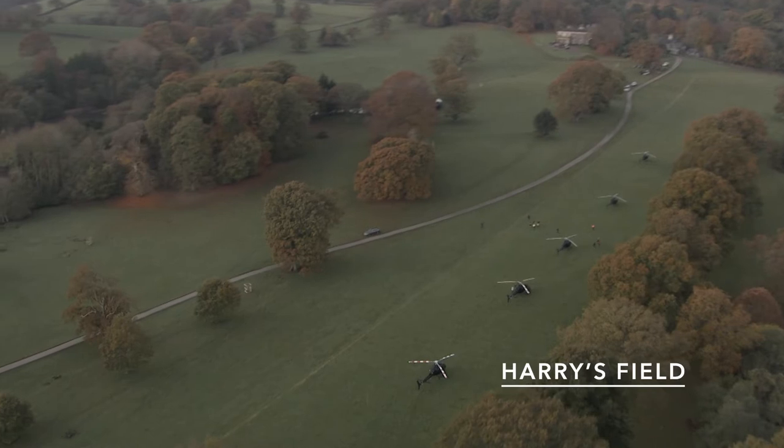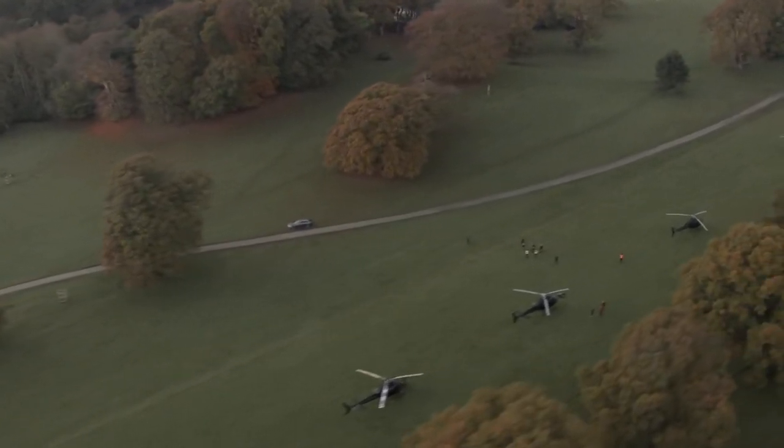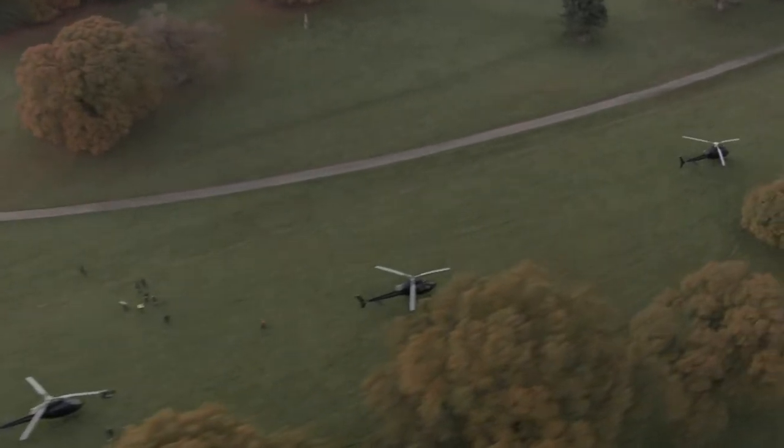Our first landing site is known as Harris Field. They want us in limestone. Basically what's going to happen is that the celebrities are going to turn up and they don't want them to see each other. They want them in the holding area, and they'll depart as the other ones are being loaded.